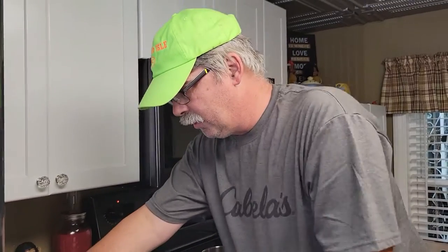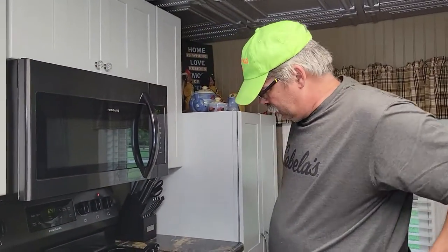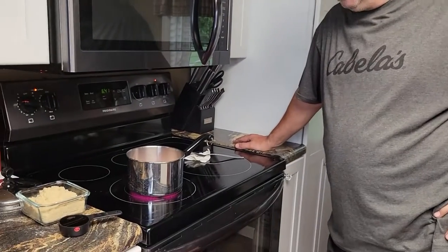Once it comes to a boil we will bring it back. I would like to say though, our house — this kitchen smells like it's burning my nose. We've got that happening and it smells like alcohol. I smell a party going on — it's a party in the pot! Okay, we'll bring it back.